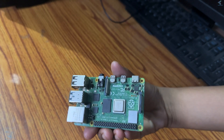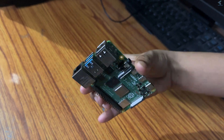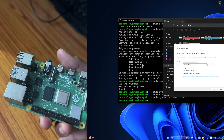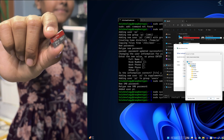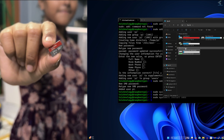Hey everyone, welcome back to my channel Technology. In this video tutorial I will show you how to turn your Raspberry Pi into a powerful home file server using Samba. Whether you want to share your files between Windows, Linux, or macOS devices, this setup will let you store and access your data over your local network.